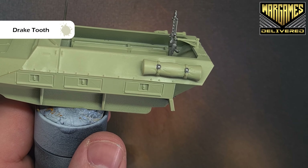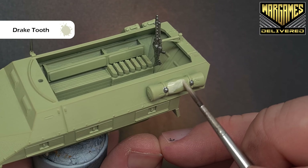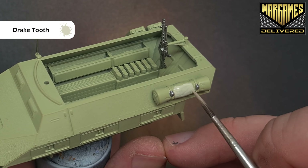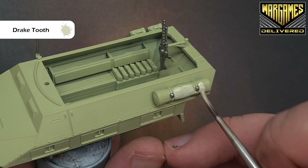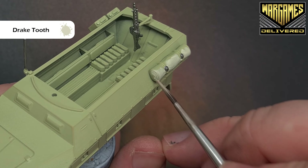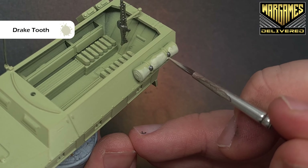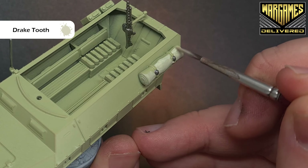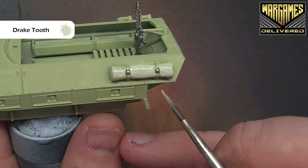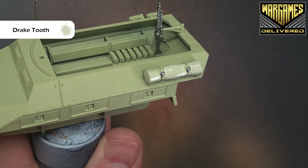For the tarp we'll use Drake Tooth — just paint this all over. You're going to need two coats; don't worry if you spill any on the straps since we'll do those next as well. Just paint that Drake Tooth on nice and easy. Once it's dry put a second coat on to get full coverage, and then we'll come back and work on the bodywork next.